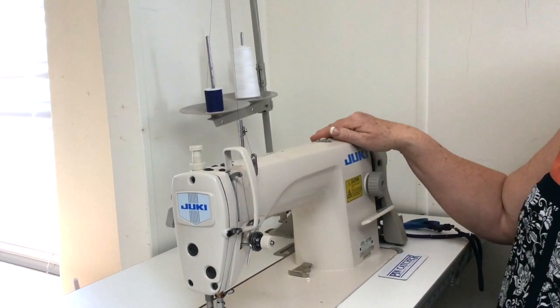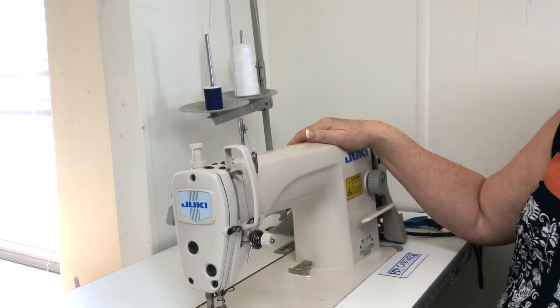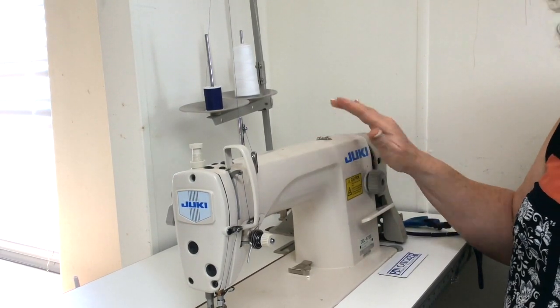So I'm going to show you how to do that, as well as two other tips that you will find beneficial right here at your machine. I am going to be changing the thread on my Juki industrial machine, but as I mentioned earlier, this technique may be used for any machine.